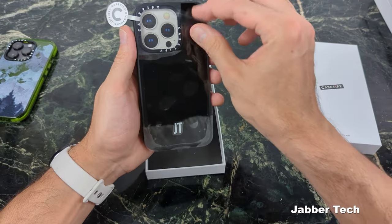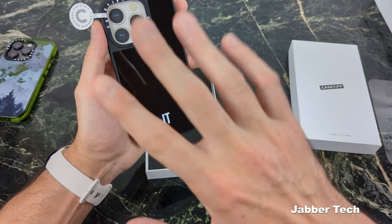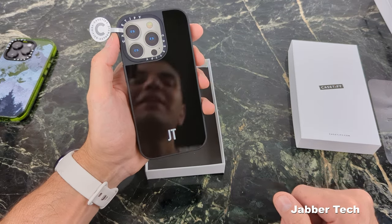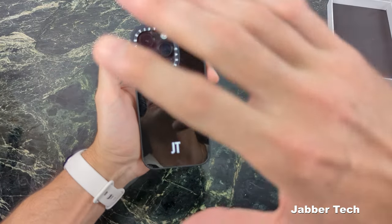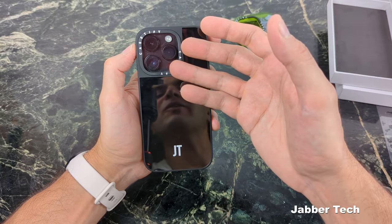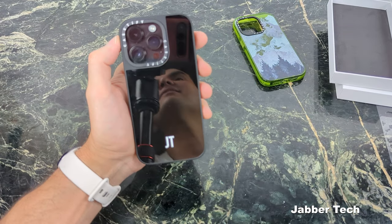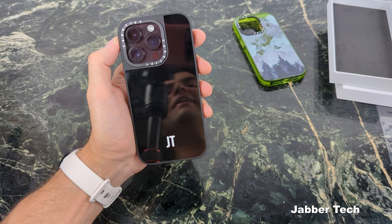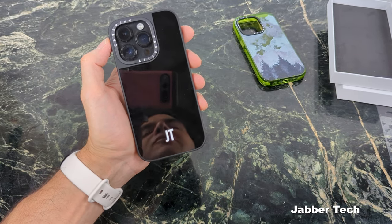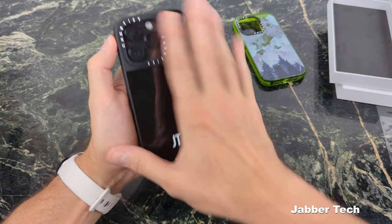The next case is a customized Black Mirror case — you can see your reflection right there. This is a great option if you want to look at yourself, put on makeup, or take selfies using the rear camera since that's the better camera option. It's also a great way to reflect anything when you're out, with a little customization on the back as well. I definitely like this case.